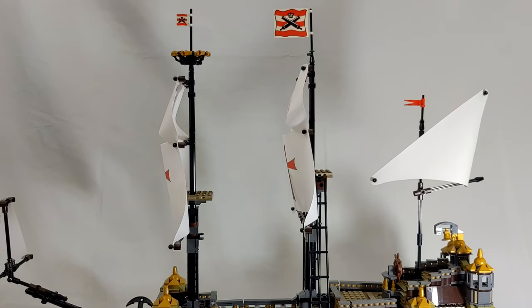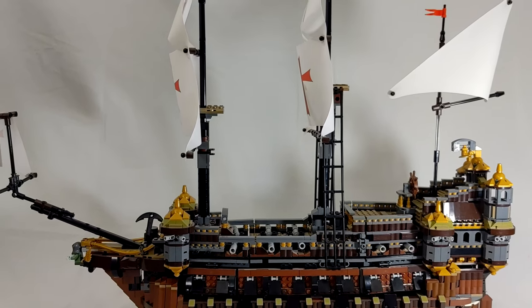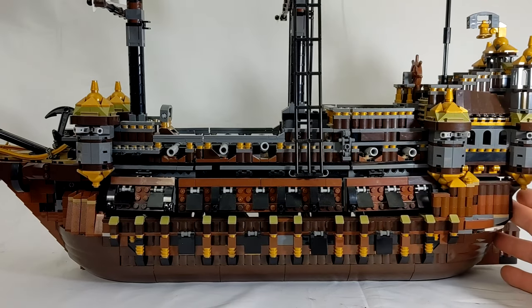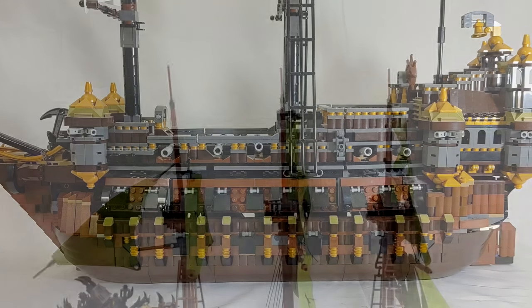My personal pride and joy is a ship that I designed and put together myself. It is called the Saint Mary. It is kind of a cross between the Imperial Flagship and the Silent Mary — the Imperial Flagship on the bottom and the Silent Mary on top was the way I designed it. This was a lot of work and a lot of thinking and head scratching. I know it's probably not 100% done, but I'm pretty happy and satisfied with it. I always thought it was going to be the biggest ship in my collection, but I did find one that surpassed it.